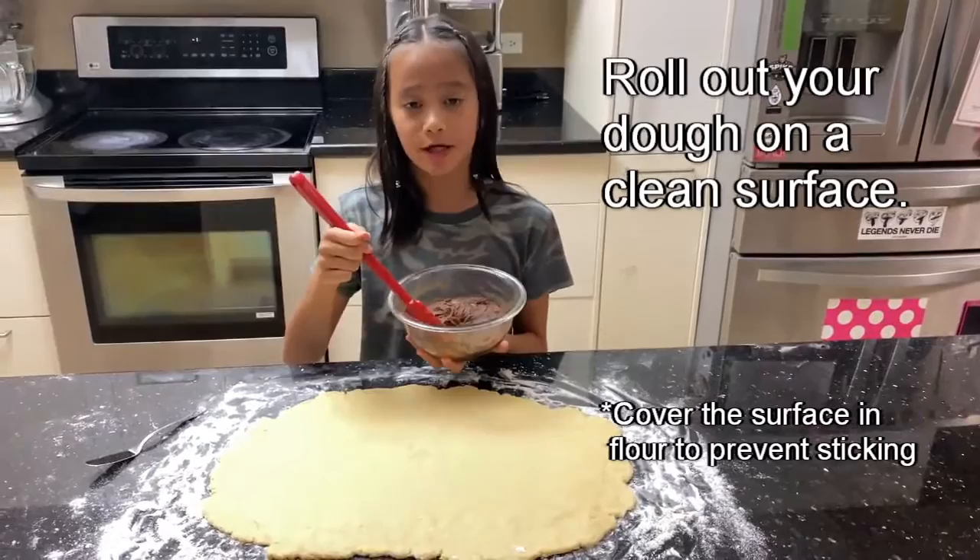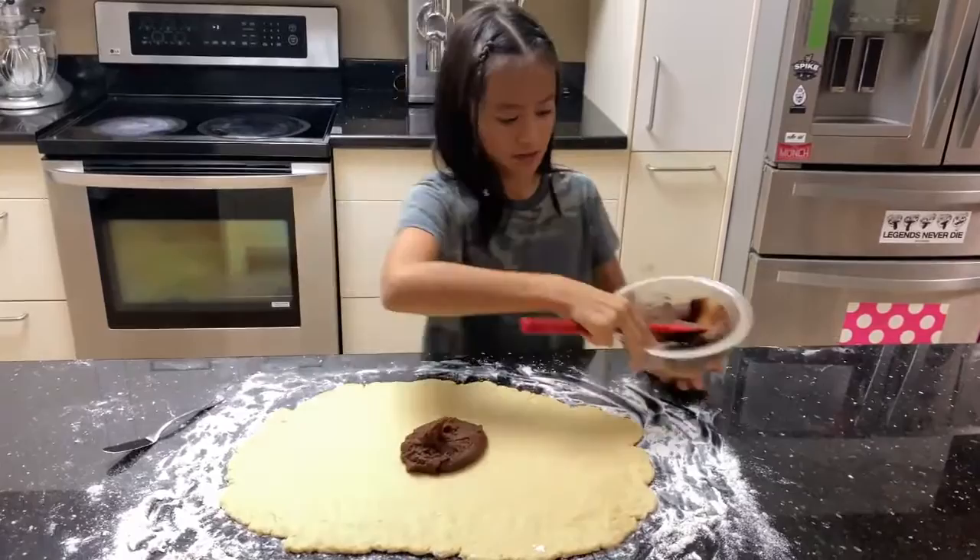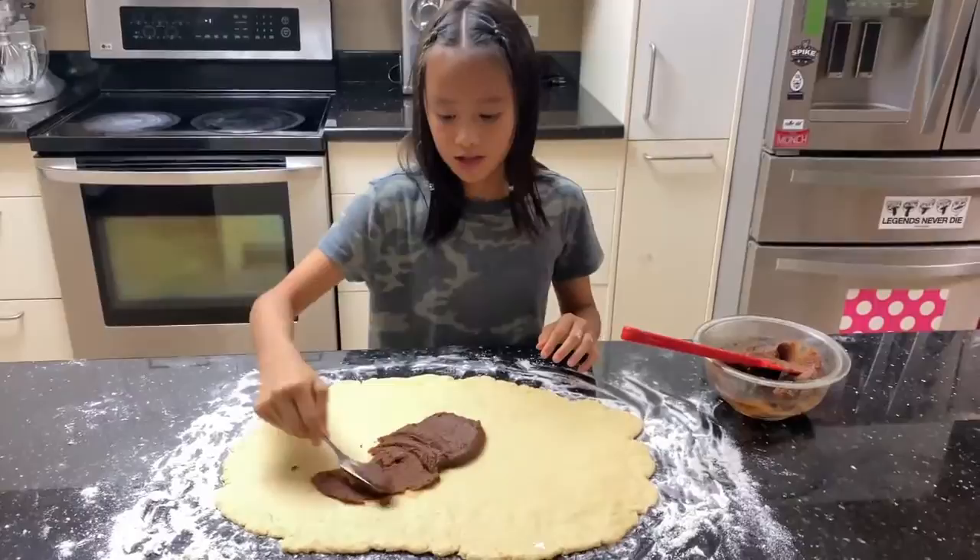The dough should be about 12 by 16 inches. Now you're just going to want to plop some of your filling on and spread it out. When you spread it out, you're going to want to leave about half an inch of your dough on the borders so the filling doesn't ooze out.